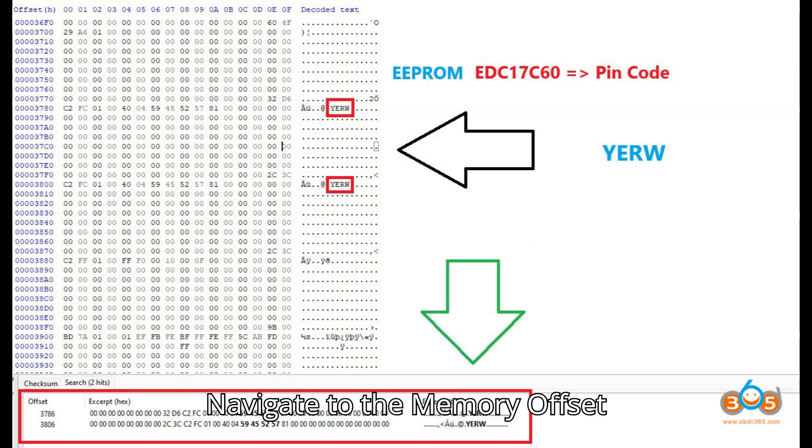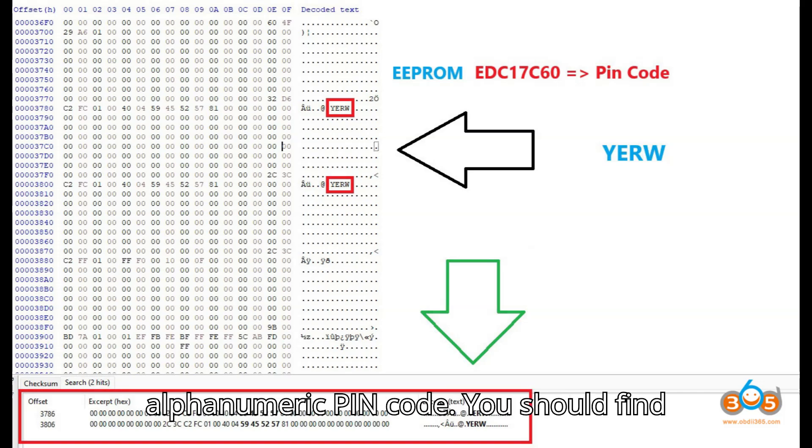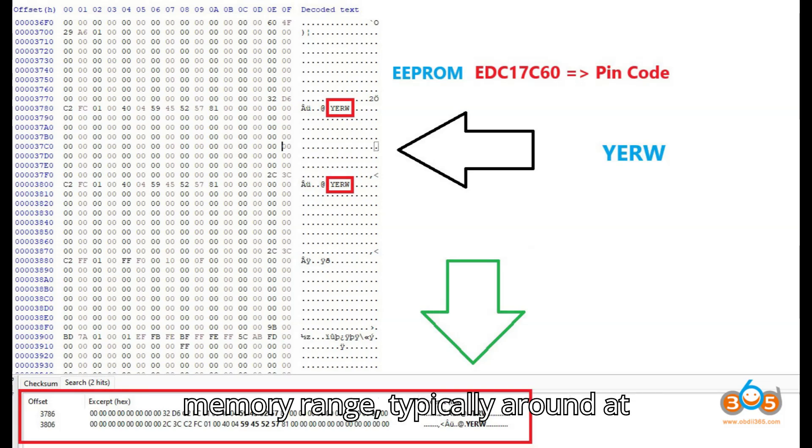Navigate to the memory offset 0x3700. Look for a 4-character alphanumeric PIN code. You should find this PIN code repeated twice within this memory range, typically around 0x3780 and 0x3800. Example: if the PIN code is AB12, you should see AB12 at both memory addresses.